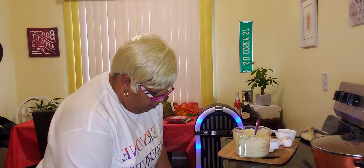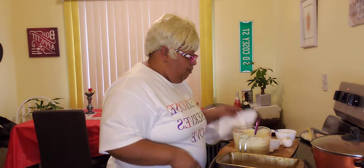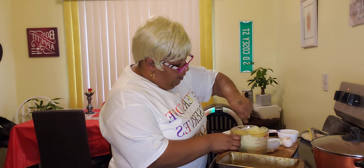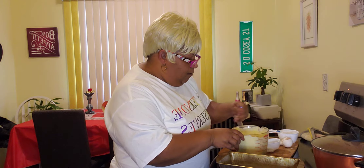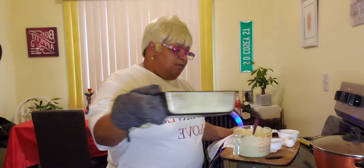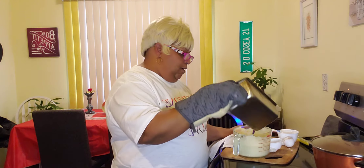So in this container here that I am pulling out of the oven, I am going to put my cornbread into that pan. What I did with that pan is I put my butter into this pan and I put it into the oven so it could get nice and hot. So what we are going to do is take some of this nice melted butter and we are going to put it into our cornbread.